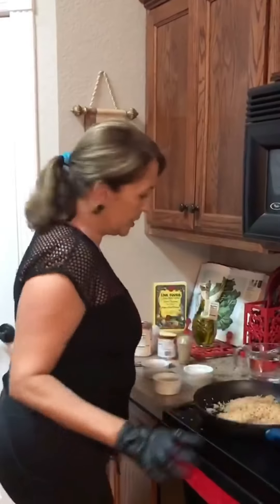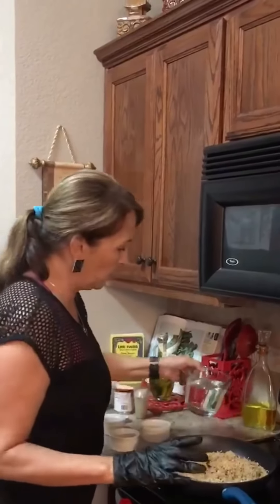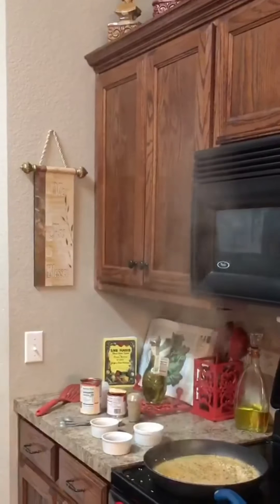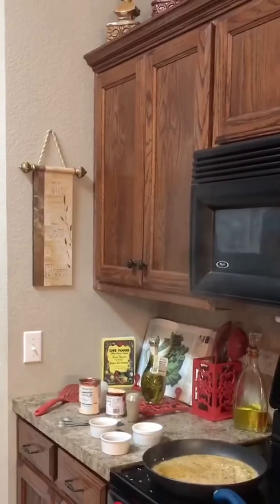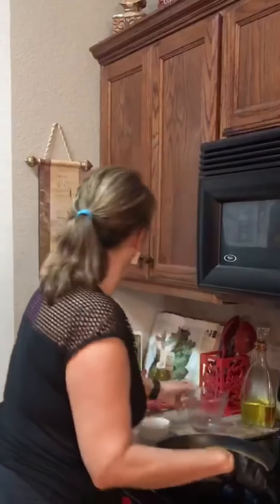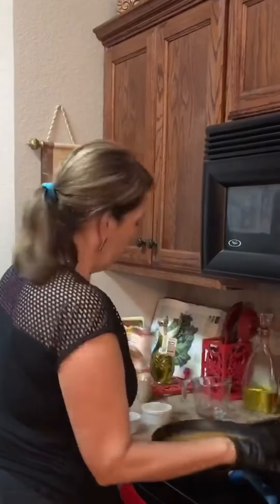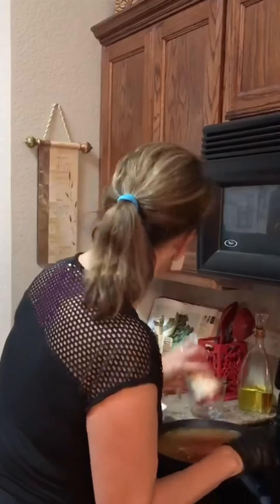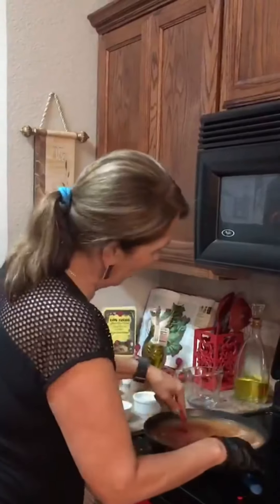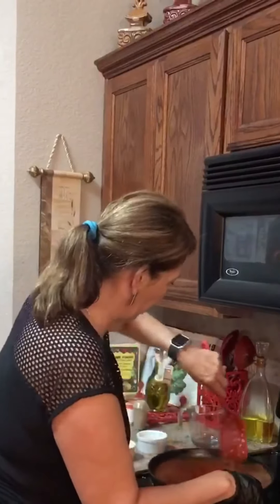Now we've got it nice and toasty, and now I'm going to add the water — it sizzles. I'm adding some more water because we need four cups. I add el pato or a hot salsa and then a whole can of tomato sauce to that. You've got to make it hot. Keeping it hot and real around here.